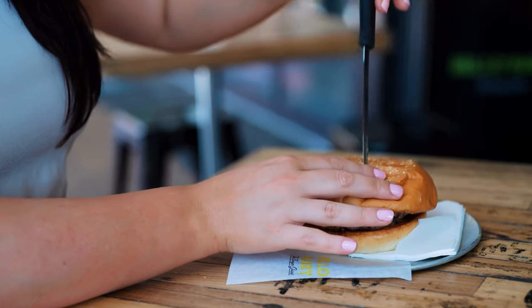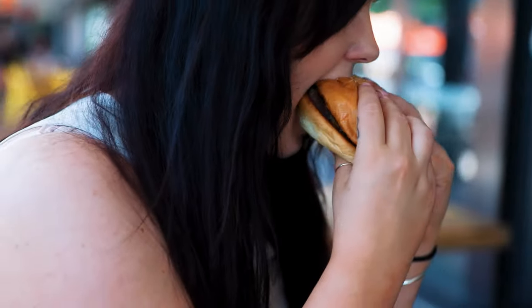Everybody loves coming to Hello Harry's because our burgers are made fresh. The buns — you can definitely tell a difference. They're brioche.